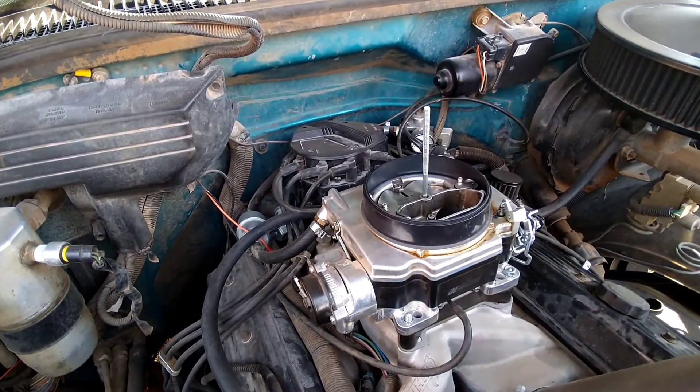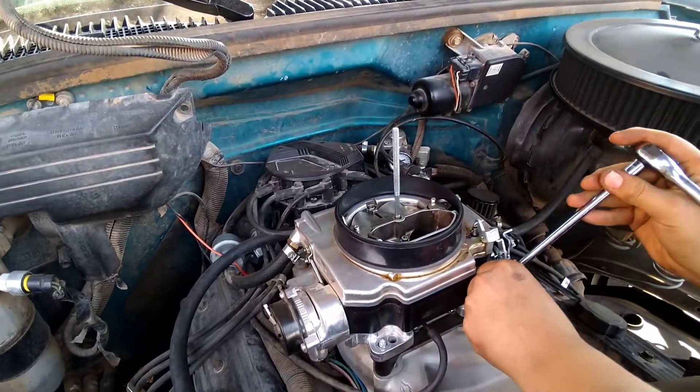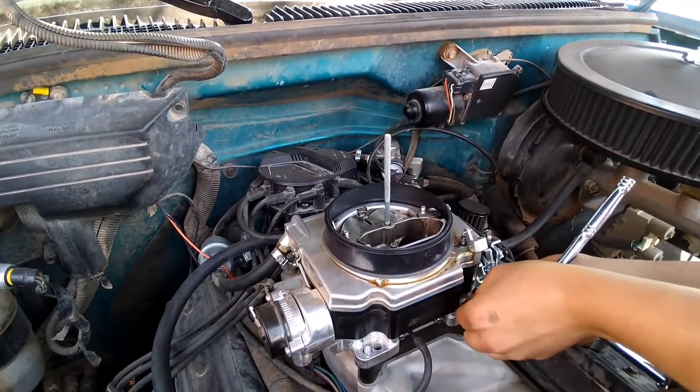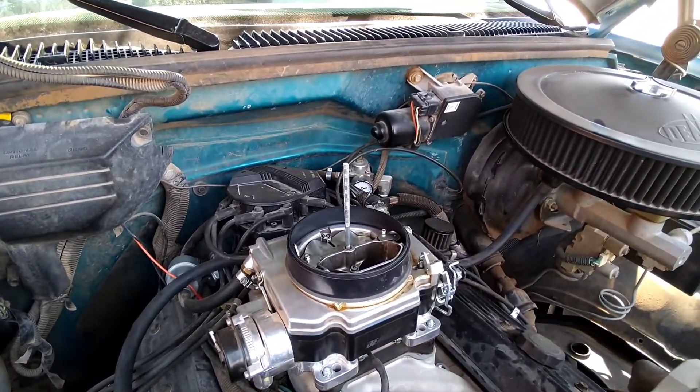This one right here has lock washers. Didn't want it falling off. This thing's got so much horsepower, it's afraid it'll vibrate them nuts loose.